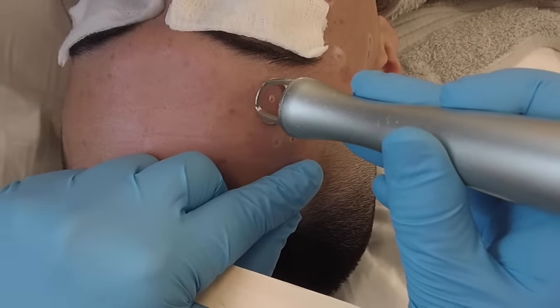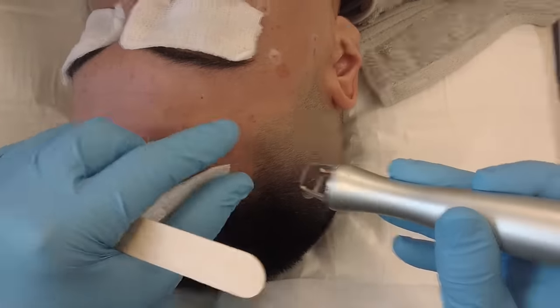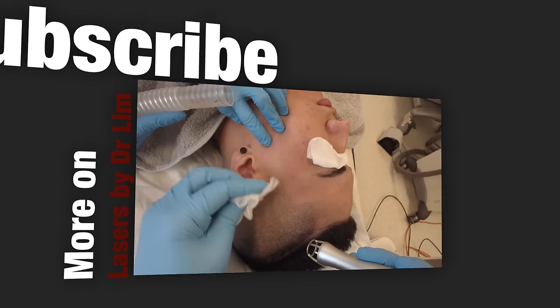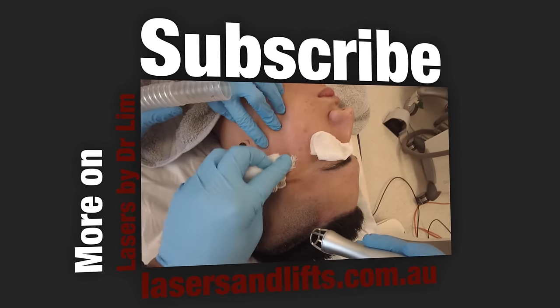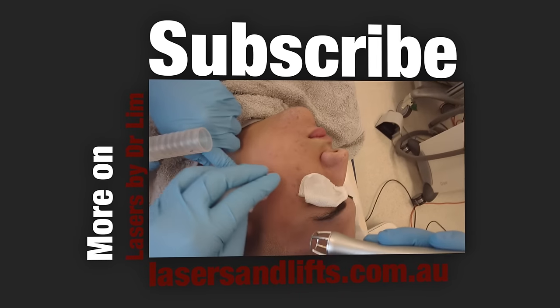But if everything's good, you can see how easy and painless the procedure is. Recovery time following laser removal of moles is about four to five days. Thank you for watching and please remember to subscribe for more information on lasers and laser procedures.